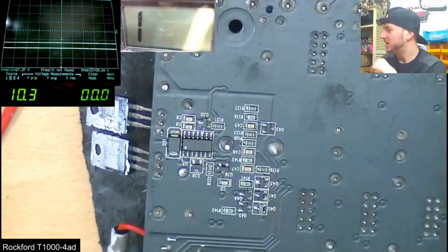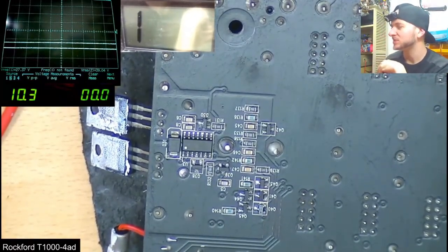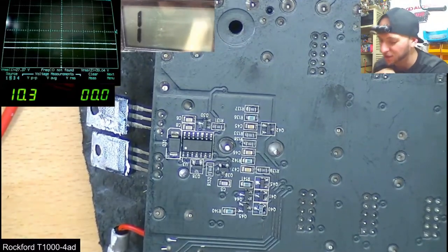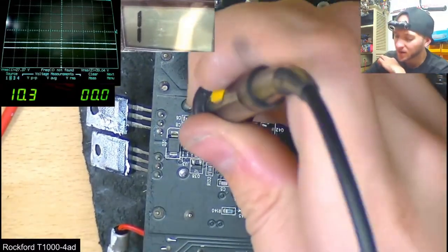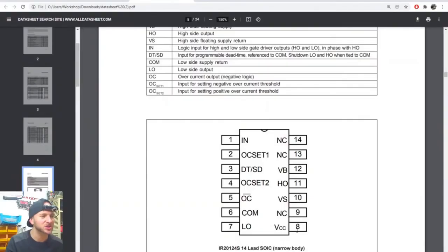Eventually, after quite some hours, I came across some components that were getting incorrect voltages when the amplifier was powered up. Namely, here by the drive chip, VCC was leaking its way through to the VB pin. We shouldn't get negative 12 volts on the high side floating supply out of nowhere. VCC is pin 8, which is 12 volts above negative rail, so maybe VCC is shorted to VB.